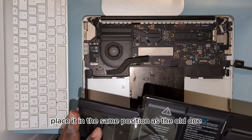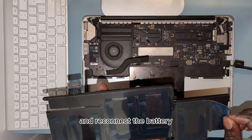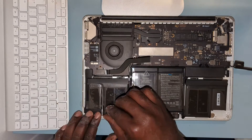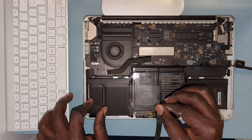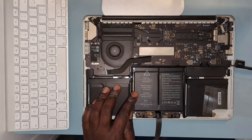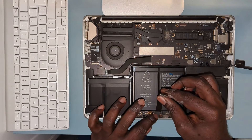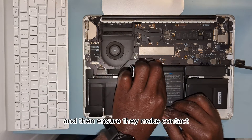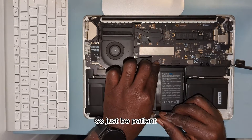Time to install the new battery. Place it in the same position as the old one and reconnect the battery. Peel the plastic cover over it, make sure you press the battery firmly to the chassis, and then peel off the remaining plastic. Start working on the flex cable — line up all the flex cables and ensure they make contact with the main logic board. Just be patient.